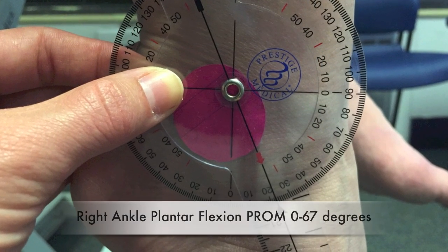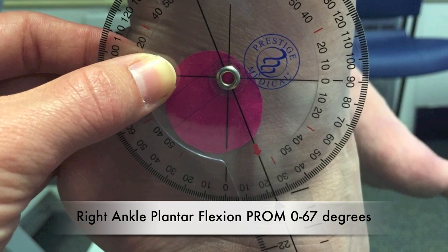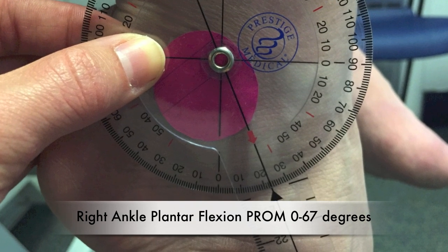Right ankle plantar flexion passive range of motion: 0 to 67 degrees.